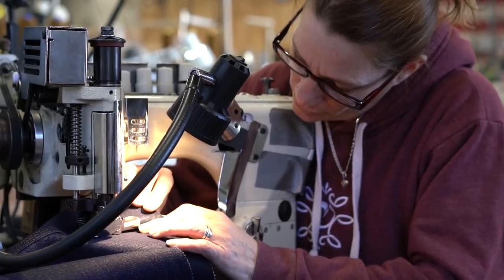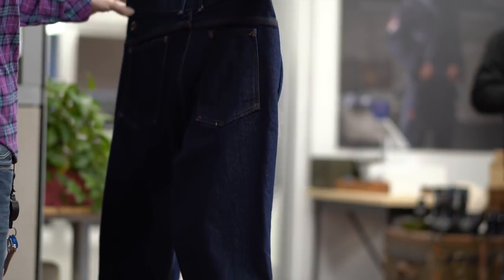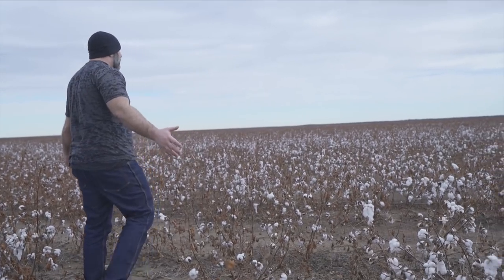The jeans for Origin are our breakout to the masses — it means everything. It means taking something that was made here for such a long time with an American supply chain: American-grown cotton, brass rivets and buttons, thread — everything on an American supply chain. This is how it was done 30, 50 years ago. Nobody's doing it anymore.